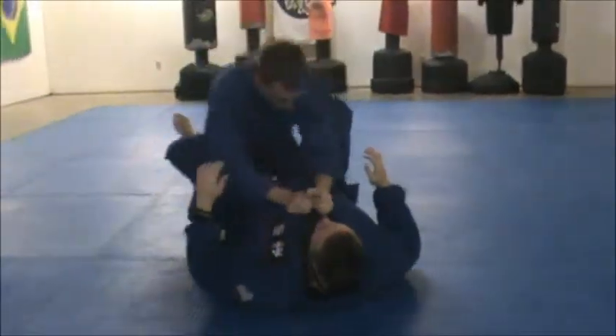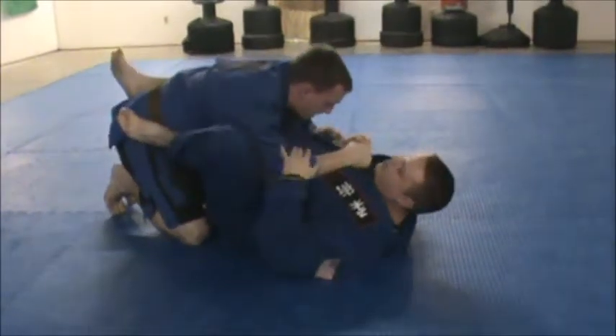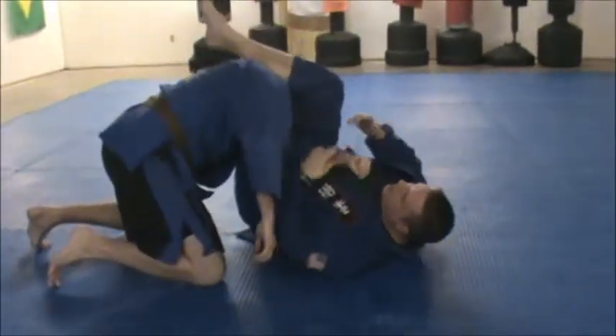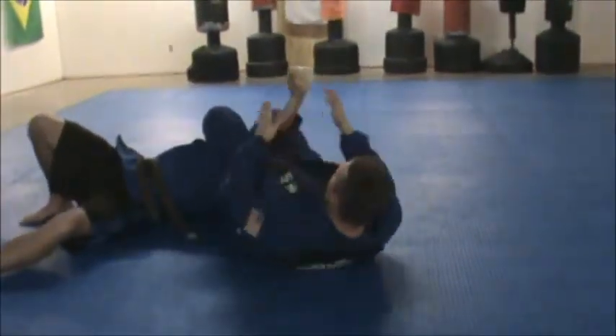One more time. Up and go — boom, slips out, right into the X-armbar. And the tap.